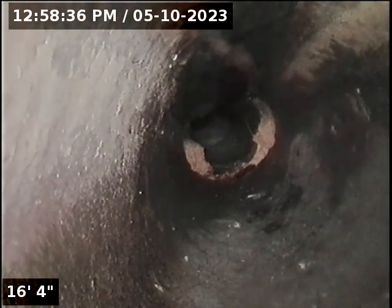There is a root invasion. Here is the transition to clay pipe — that's the city connection. The main going out is in relatively good shape other than the one root invasion.